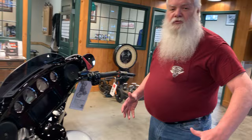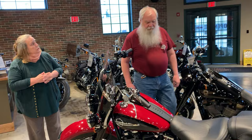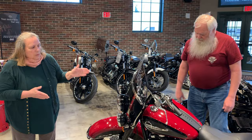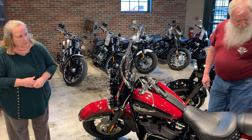You can safely travel without draining the battery and without the security system going off. Now we're going to move over to a Heritage. This applies to all Softails that have the security system — and all the new Softails do. This is a 2020 Heritage in billiard red and black. It's one of the billiard colors, so it really does match a billiard ball. If you wondered where they got the names, the billiard colors actually are billiard ball colors.